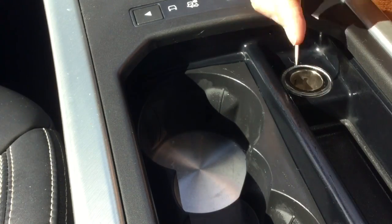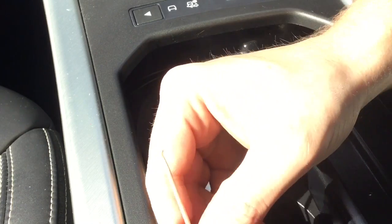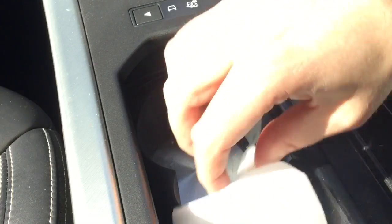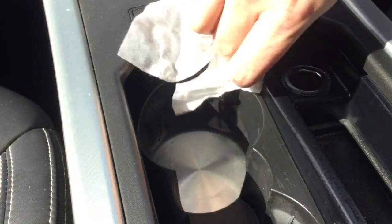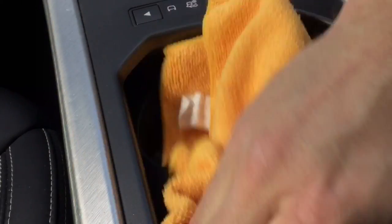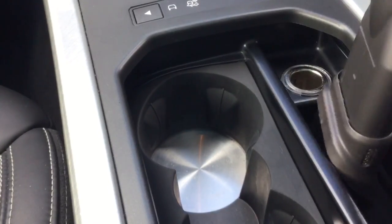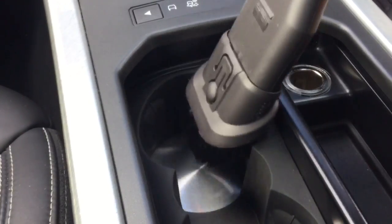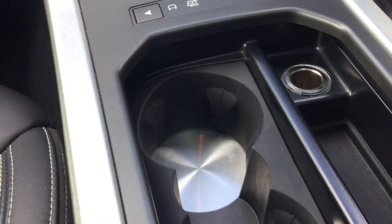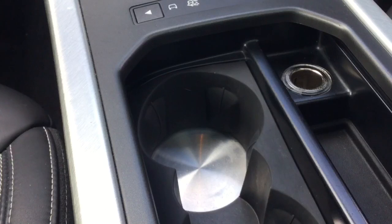Just keep going back and forth — baby wipe, then cocktail stick, then back to the baby wipe. Then dry it off with a microfiber towel. Then I'm going to hoover it out one more time, and then in with a clean microfiber towel just to buff it all up. And there it is, guys — one perfectly clean centre console, absolutely stunning.